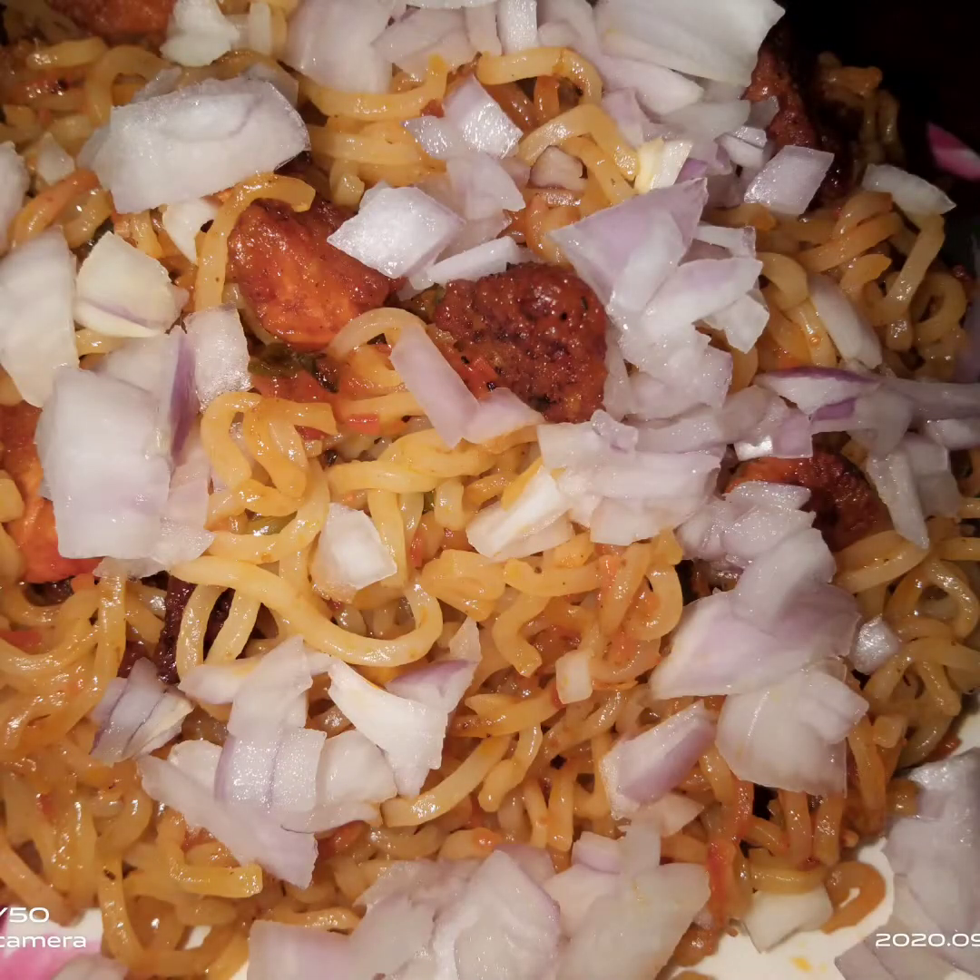We are prepared for this recipe. I will put the pan on the stove. I will put two Maggi packets in. I will add two glasses of water.